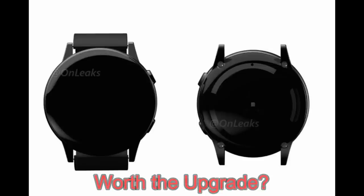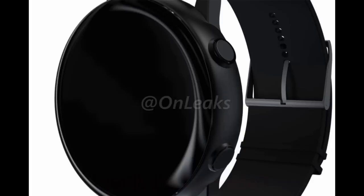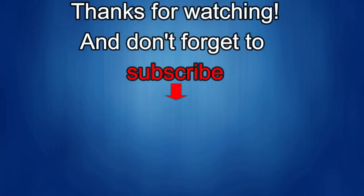Let me know what you guys think in the comments below. I'll continue to keep you updated on future rumors and I expect we're going to start hearing a lot more over the next few weeks. Thanks for watching — if you liked the video, show us some love with a thumbs up and subscribe to the channel.